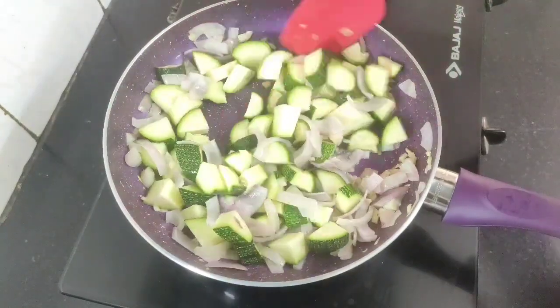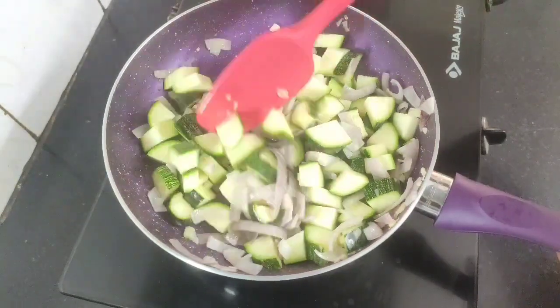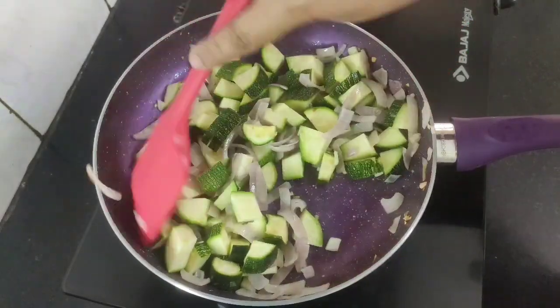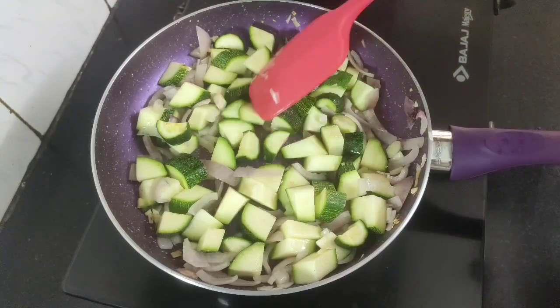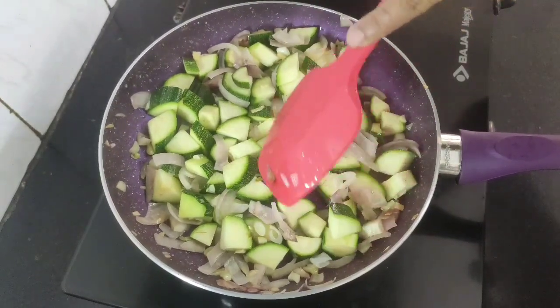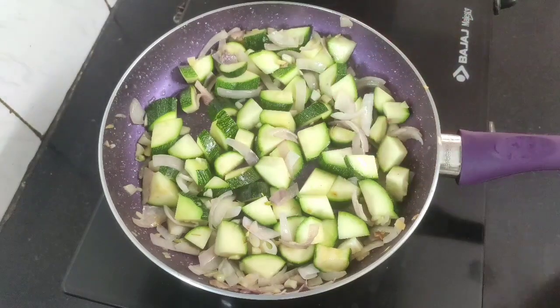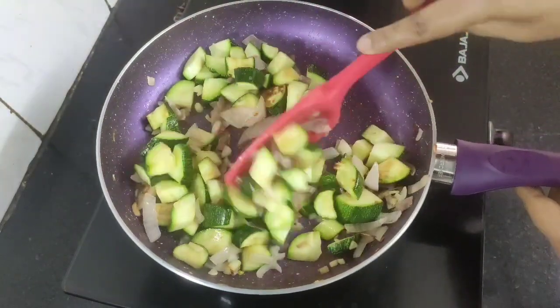Zucchini has high water content and we want to let out its excess water, otherwise they will turn soggy. Keep on stirring the zucchinis in between. After about one to two minutes, reduce the flame to medium and cook the zucchinis without covering them, as zucchinis don't take much time to cook. After about four to five minutes you will notice the zucchinis have turned golden brown, so keep on flipping the sides in between.